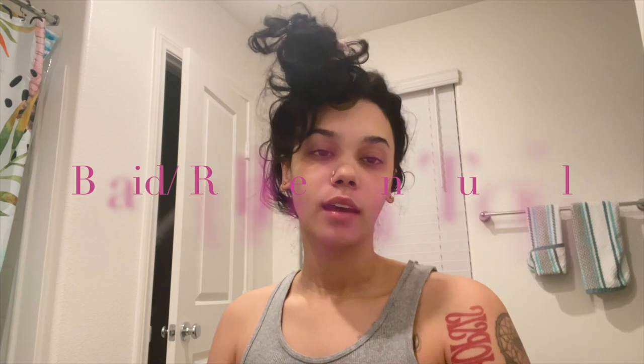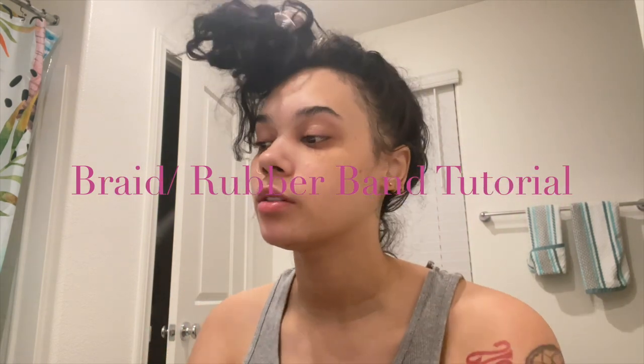Hey babes, we are back with another vlog on my vlog channel and this one is going to be a hair tutorial. I need to do something with my hair — I've been posting looking for someone to braid my hair in Vegas to no avail. So I'm going to do a style I'm capable of with these long nails. With these long nails I'm limited, okay.